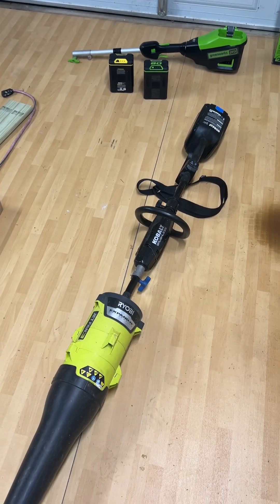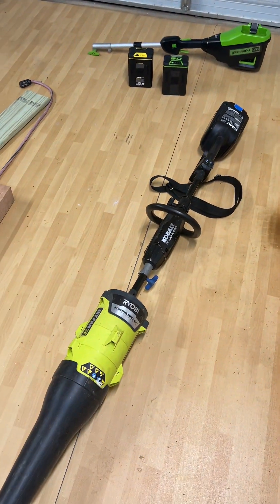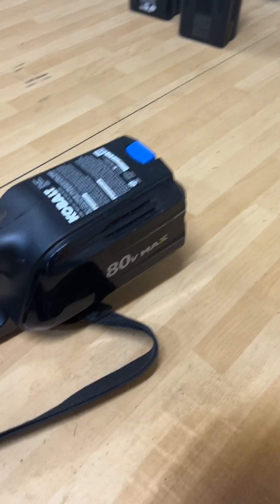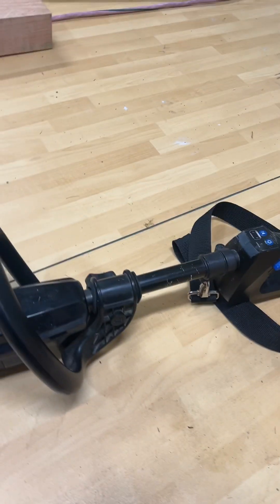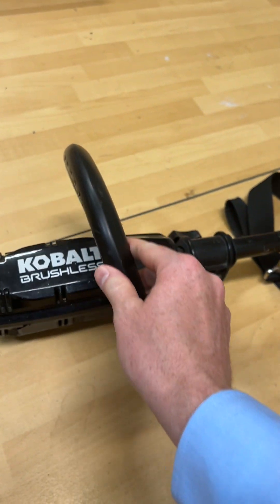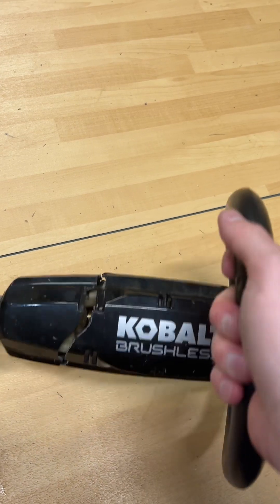Hey everybody, Shirt and Tie Guy here. I have some disappointing news. I've had this Cobalt 80 Volt Max machine for several years, probably four or five years, and it has performed really, really well. But as you can see, it's having a little bit of a problem.